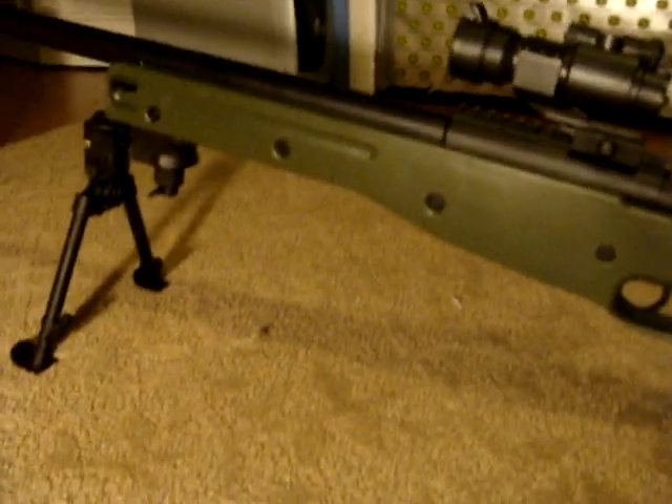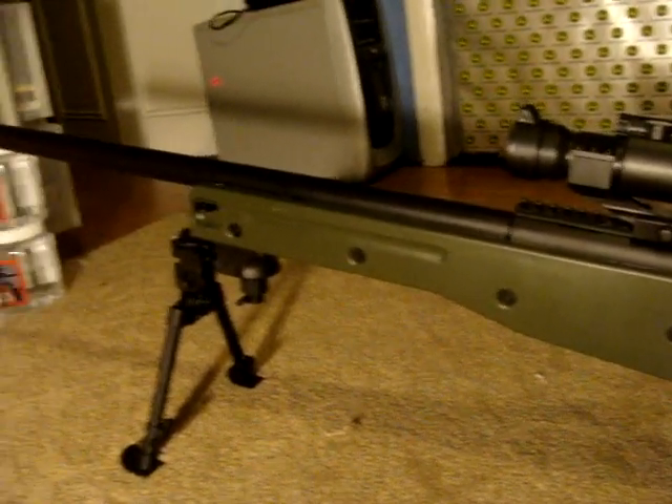One thing I like about it is the hop-up is located right here so you don't have to mess with an Allen wrench — it's much easier to adjust. Also the clip is really easy to deal with. All I have to do is put the speed loader right there on top and load it in — there's no special attachment needed. The clip doesn't look the nicest but it feeds the BBs into the chamber and it works.